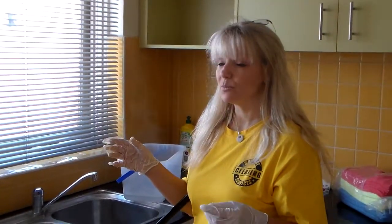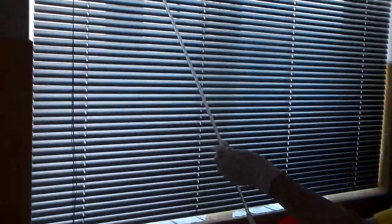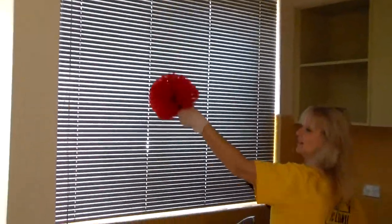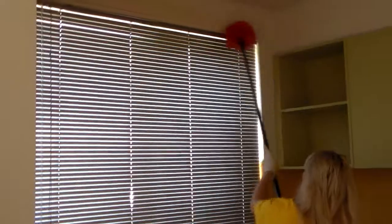We have a couple of options. When we look at the blind, what we might do ultimately is get the dust off it. So I turn it one way, grab my trusty little cobweb, and stand on it just a little because I'm short, and wipe over with the cobweb.